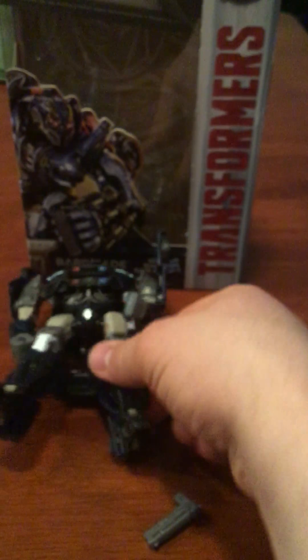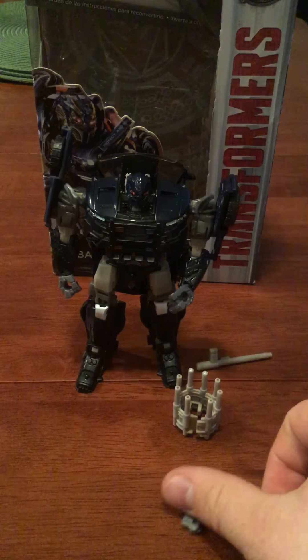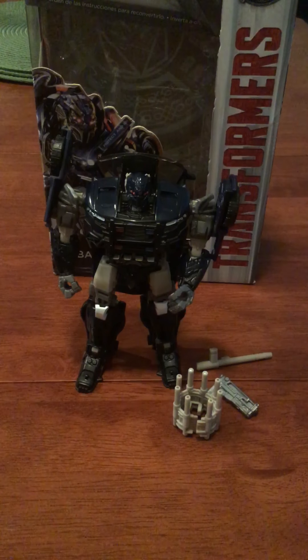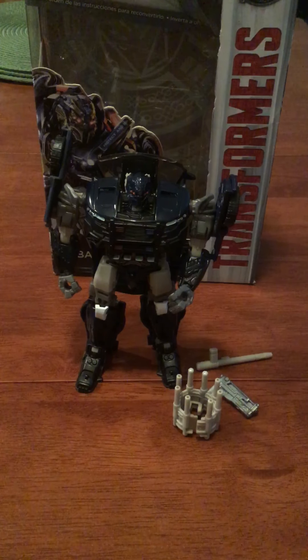But it's a really good toy. I think it's a great build. I would pick it up if you're interested in getting The Last Knight figures — go ahead and pick this one up. This one was a good build, nice modeling, fresh build. Thank you for watching. Have a great day.